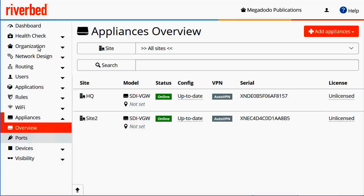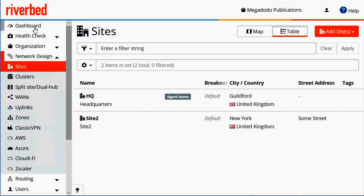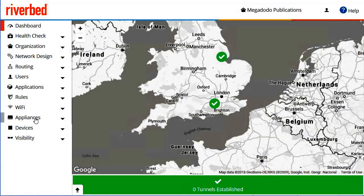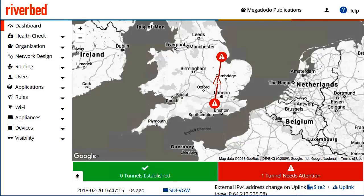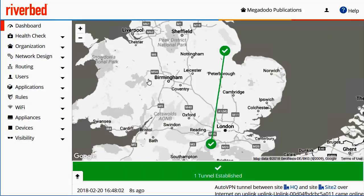With the default configuration, both gateways will be a member of the AutoVPN WAN. Within a few moments, we should see a VPN tunnel established between the two gateways. Now we can see the VPN tunnels have established and we would now be able to route traffic between the two sites. So that concludes the video. Thank you very much for watching.